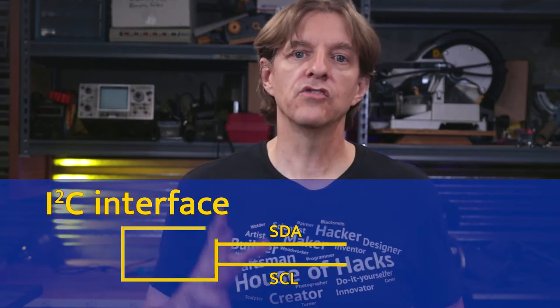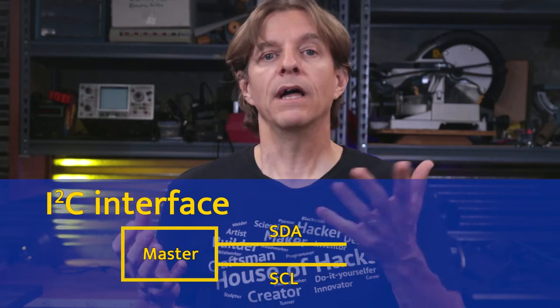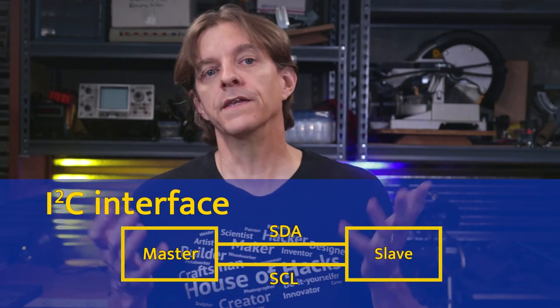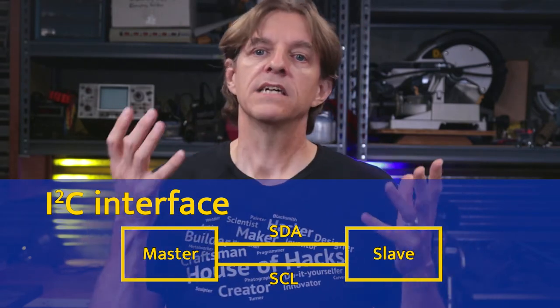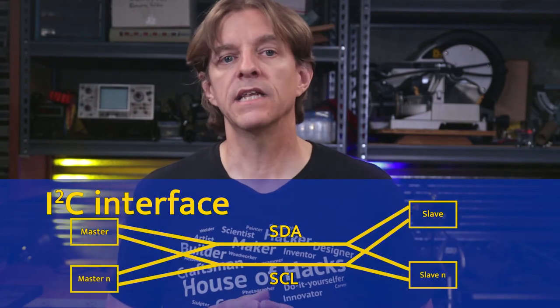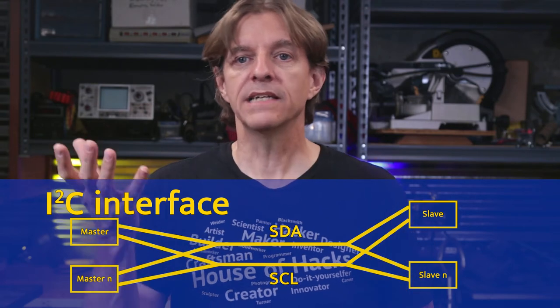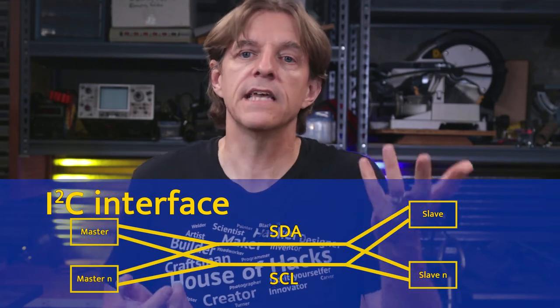It can be as simple as this project, where there is one main controller — also called a master — that initiates the communications, and one that responds to the controller — also called a slave. But it has the possibility to be something more complicated, with multiple masters and multiple slaves. In any case, regardless of how many exist, the masters always control the conversation and the slaves just respond.